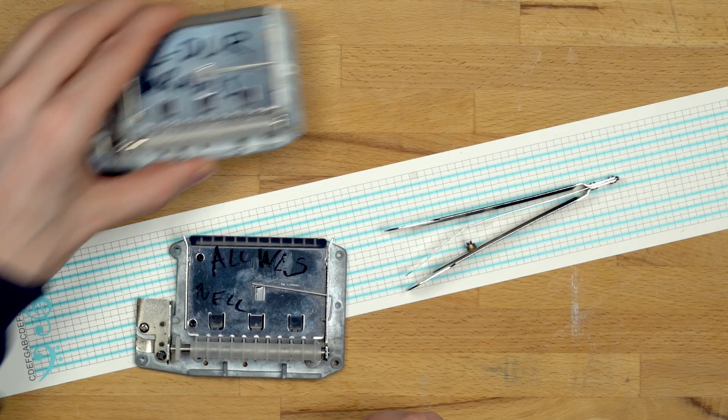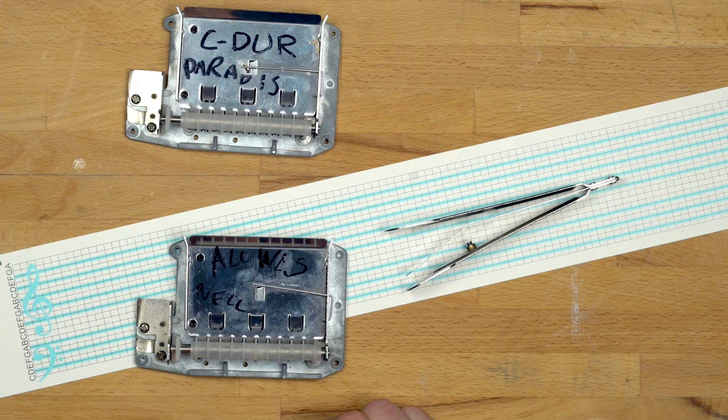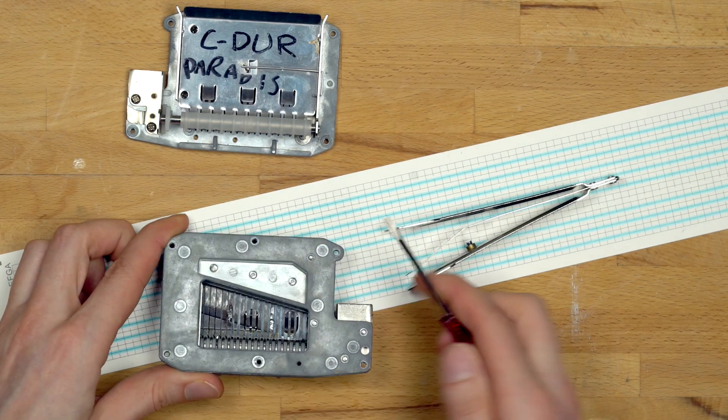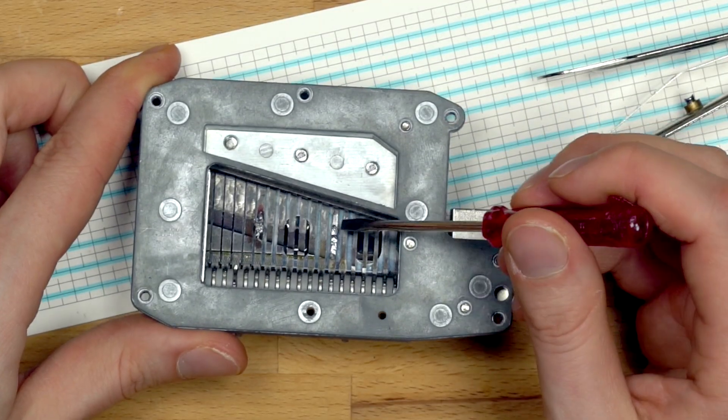Normally they come in C major, the 20-note music boxes, but I have retuned my music boxes to different keys by adding some soldering on some notes.